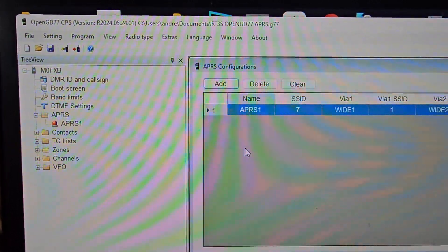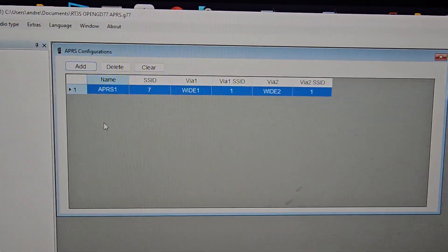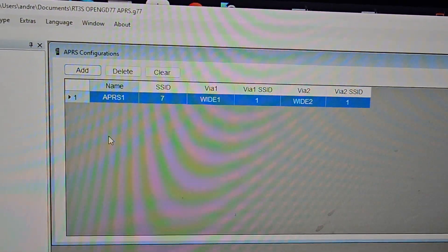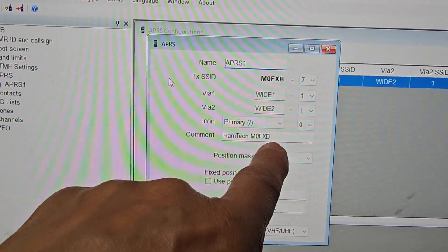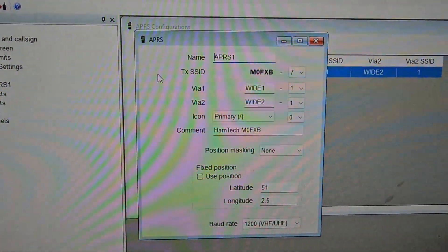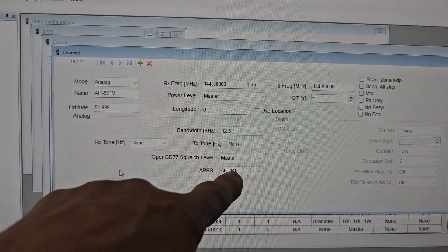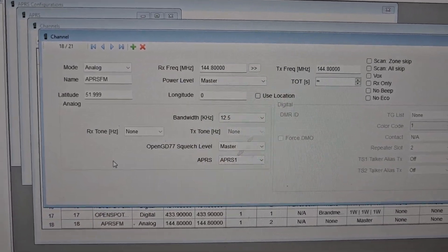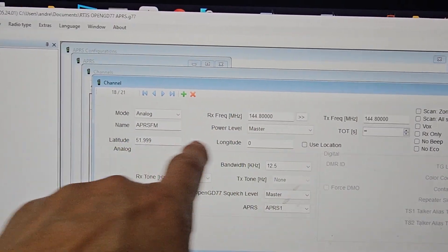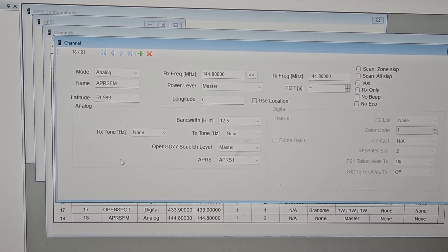In the May 2024 CPS, you've got a tab here — double-click it — 'APRS', and you get this screen. You can add different APRS channels; double-click on number one to edit it. I haven't changed much. Within the channel you just select 'APRS 1' from the list. Set it to analog 144.800, put in your location, and you're ready to go. Give it a go — thanks for watching!